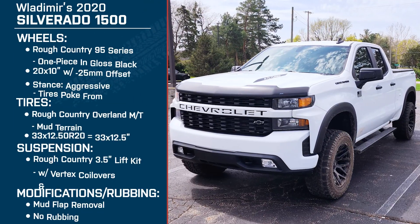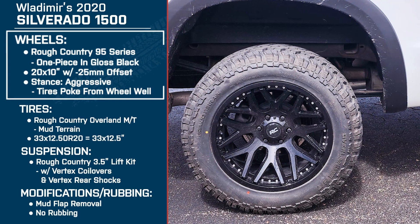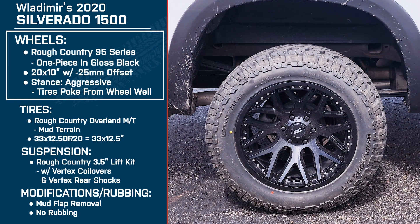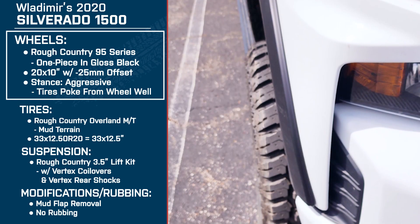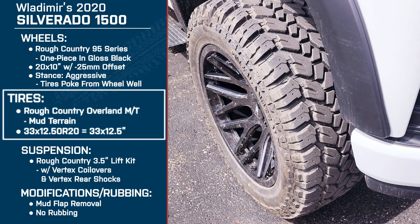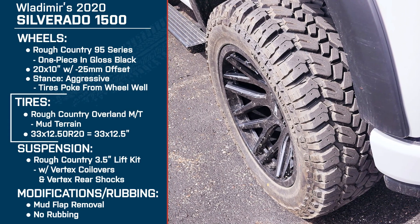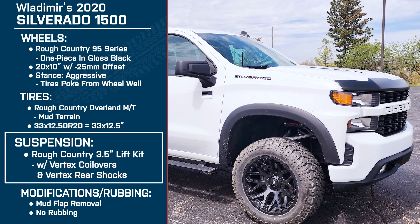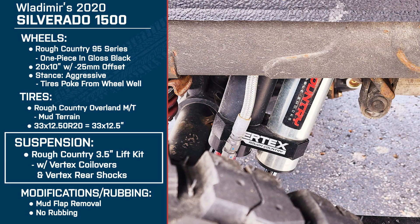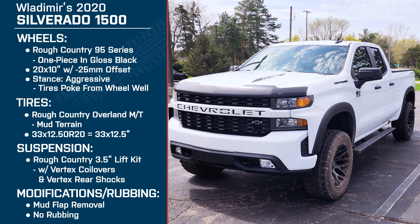So for everybody who's watching at home, Vlad is driving a 2020 Silverado 1500. For wheels, he's running the Rough Country 95 Series one-pieces in gloss black — these are 20 by 10s with a negative 25 millimeter offset, making for an aggressive stance. For tires, he's got the Rough Country Overlander mud terrains, these are 33 by 12 and a half. And then for suspension, he's running the Rough Country three and a half inch lift kit with Vertex coilovers and the Vertex rear shocks. Tell me a little bit about why you chose this setup overall.